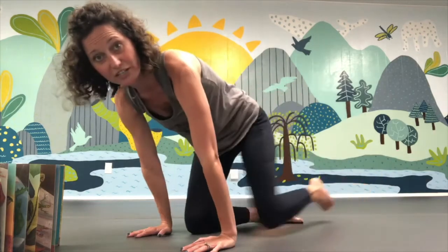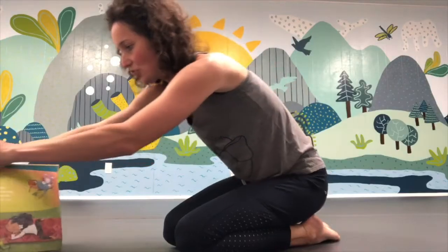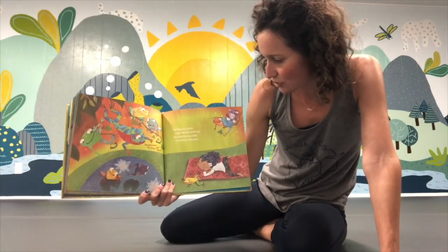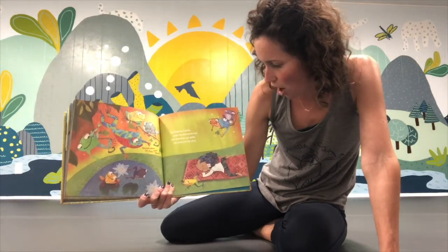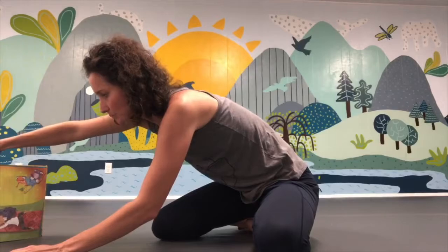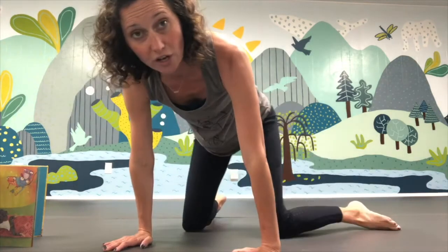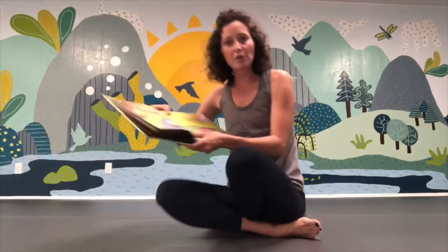Next she sees ten frogs by a pond, some hip and some hop — she stretches out wide, her arms are on top. When we come into our frog pose, bring your legs out wide and come forward, sitting back with your knees and the tops of your feet touching the mat. This is our frog pose — ribbit ribbit! It stretches right here on the inside of your legs. To come out, put your hands on the mat and gently bring your knees back together. In yoga, we want to be really gentle with our body because we're stretching our muscles and making them stronger.